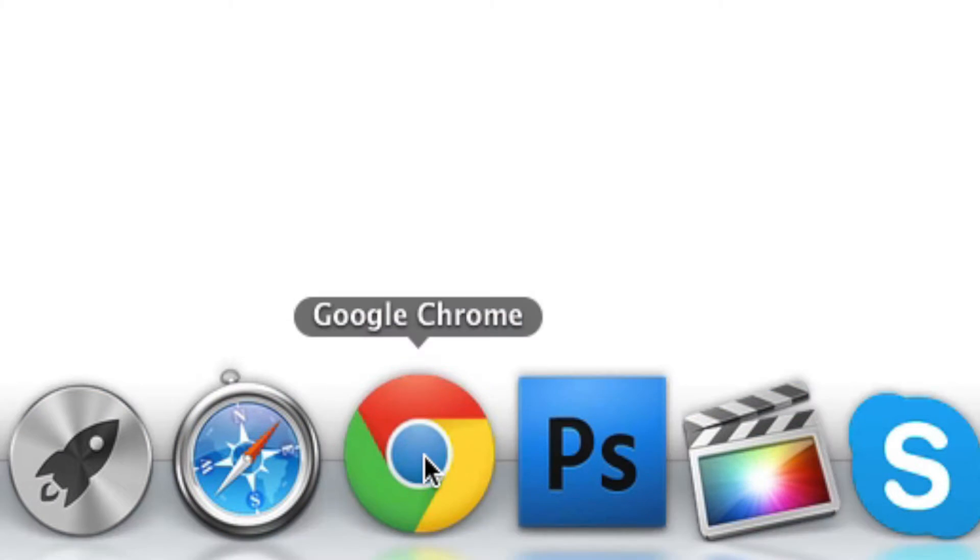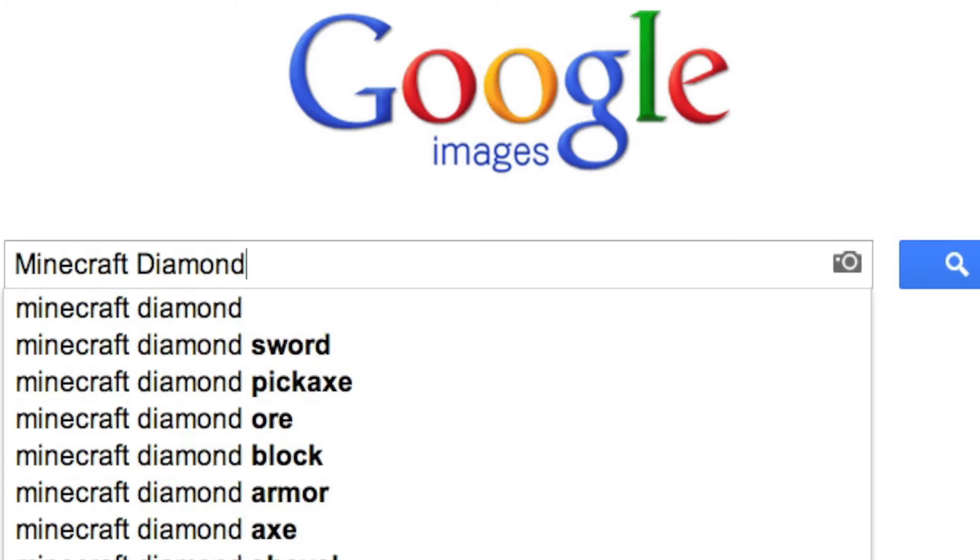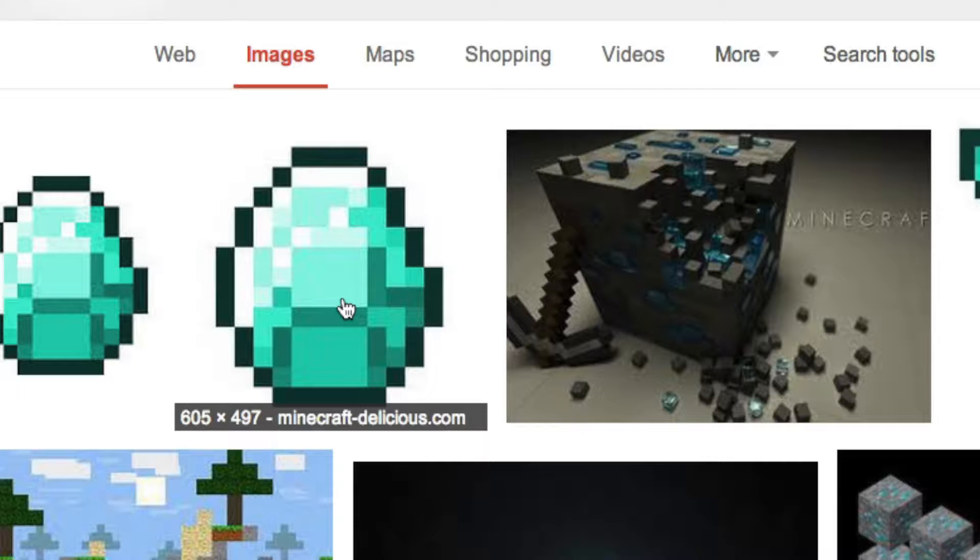First thing you want to do is access the internet. Go to images and type in 'Minecraft diamond'. Pick the highest quality one and copy it.